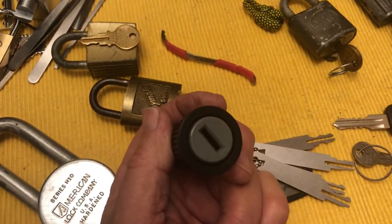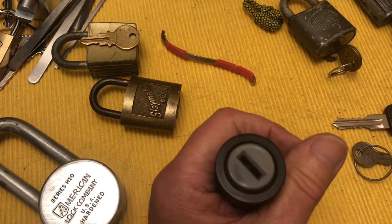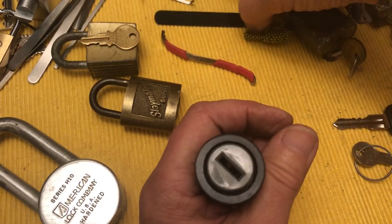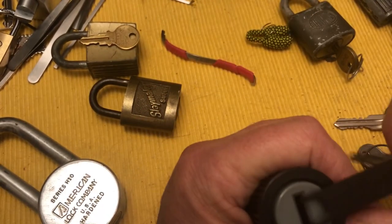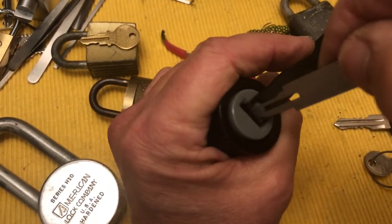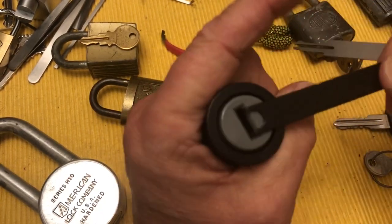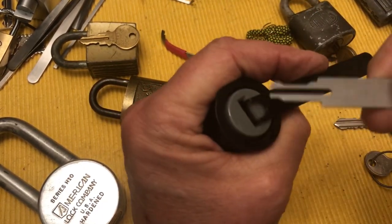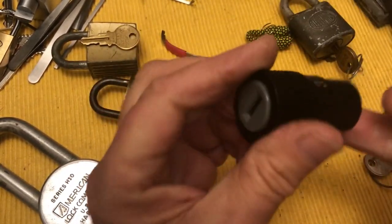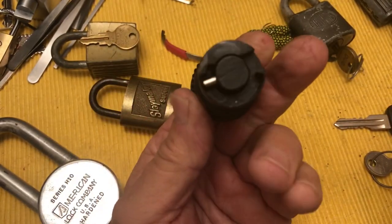I've picked them all single pin picking and I've picked them with these guys. So far anyway, I've been able to get in with Sparrows' own wafer picks — oh, there we go, that makes a liar out of me! Okay, worked on this one. Now I have to tell you, this one is a piece of cake — almost chicken bone easy, where you stick a chicken bone in there and it opens.